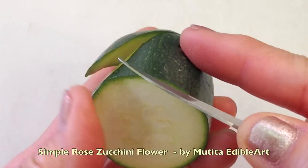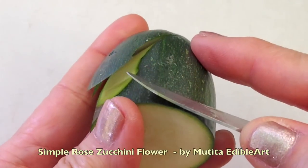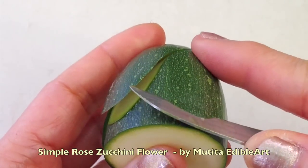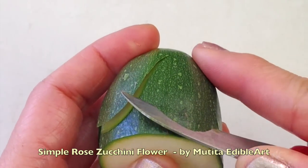Carve the second petal, cutting through the first petal to create a small petal. Repeat the same steps. On the last petal, cut through both sides.